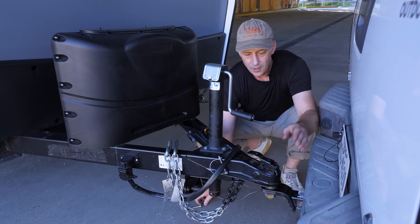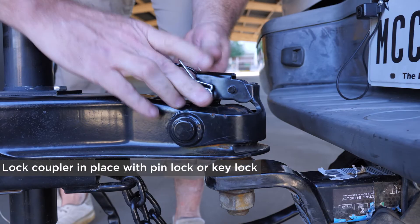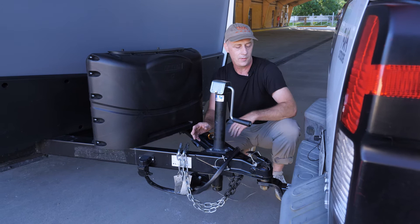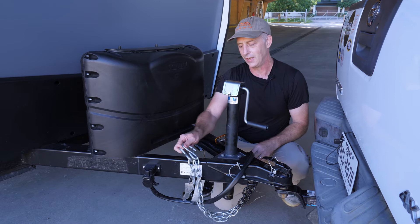Once it's down there we like to lock it in place. This is the pin that held the wheel on the bottom of the jack — it slots through and locks on. If you're traveling you can buy key locks here so that no one can steal your trailer. So that's safety one: couple it up. Safety two: put this pin in so it can't pop open.